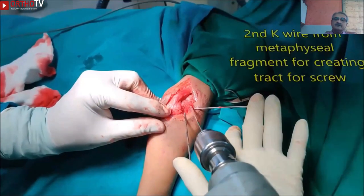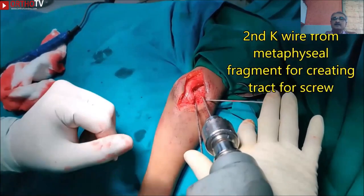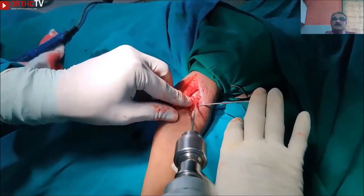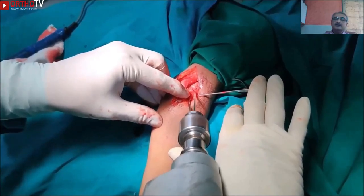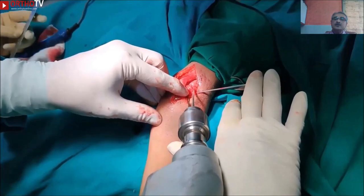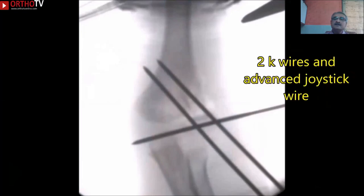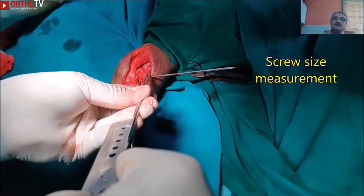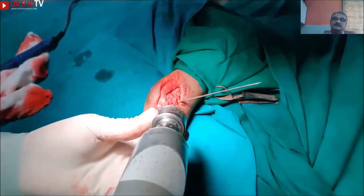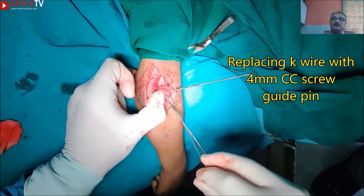The length of the wire can be checked by palpation. After this, the second K-wire is passed from the metaphyseal fragment of the lateral condylar fragment. This same wire creates a track for the 4mm cannulated cancellous screw which we will use for fixation. Once the K-wire is in place with bicortical purchase, an IITV check is done to confirm the correct position. After confirming the K-wire position, measurement of the screw size is taken with a same-sized K-wire. The K-wire is then replaced by a guide pin for the 4mm cannulated cancellous screw.